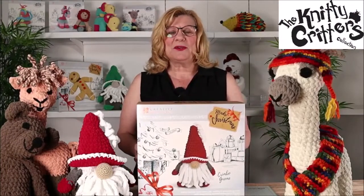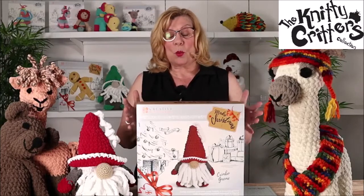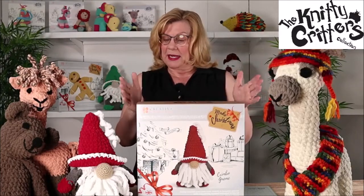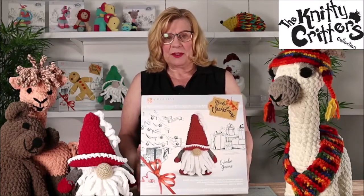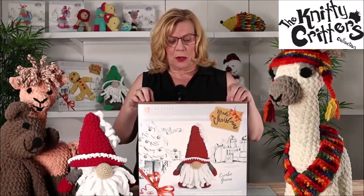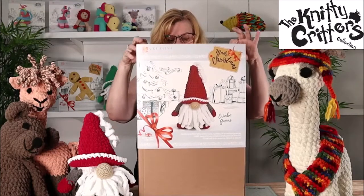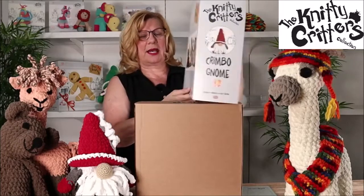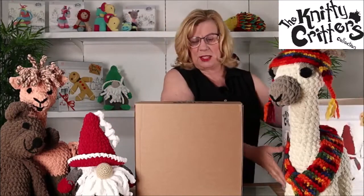Hello, welcome to the Knitty Critters collection. I'm here today to show you what comes in these beautiful kits and how you can present them. Here we have the sleeve of the box which just slips off. It has side views, it has other images on the back, so lovely nice packaging.